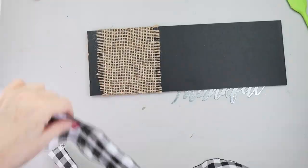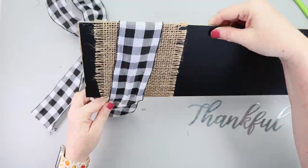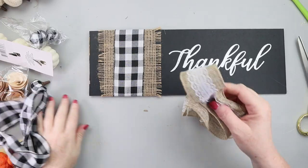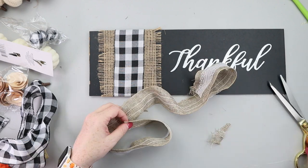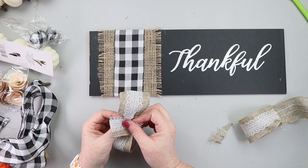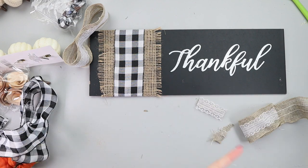Next, I took some buffalo check ribbon and hot glued that to the center of the burlap ribbon, securing it on the back. Then I had the metal word 'thankful' from Dollar Tree. I decided I didn't need another bow, so I grabbed a different burlap ribbon with lace trim and constructed a bow for a perfect look. You could also turn this sign Halloween-themed by using a Halloween word and an orange bow, but I'm keeping this more fall-themed. Once the bow was made, I got it all hot glued down to my sign.